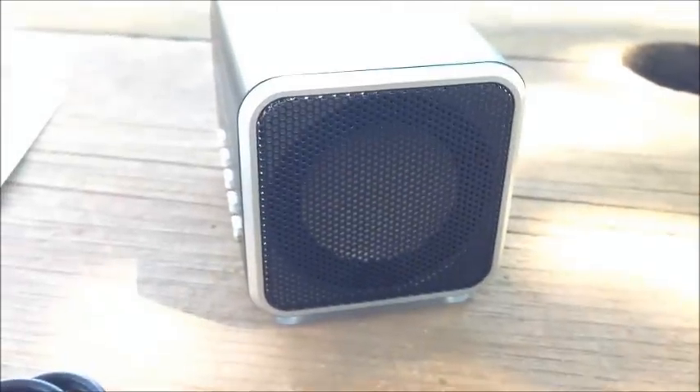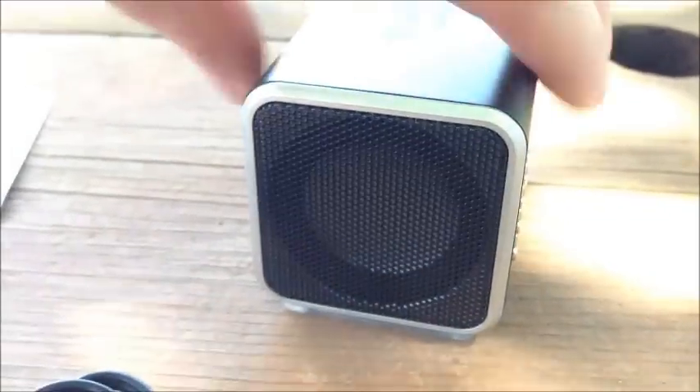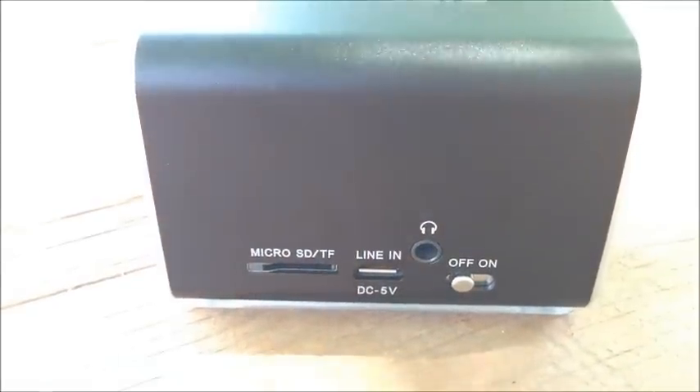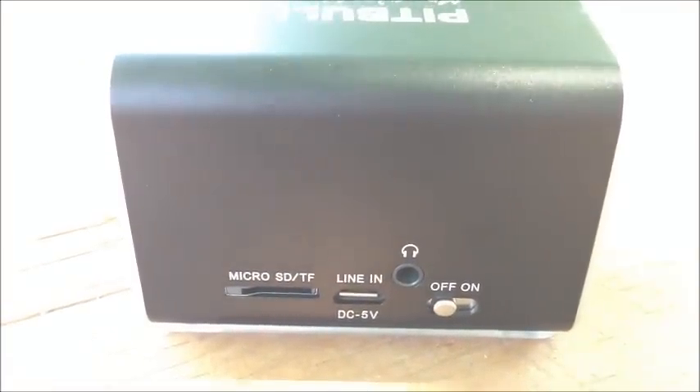As you can see, both sides of the box contain a speaker. Along in the back — sorry, the sunlight is kind of messing up the camera — in the back you'll see the micro SD card slot. Then we have the USB line in, that's the micro USB port. We also have a headphone jack and the on/off switch.